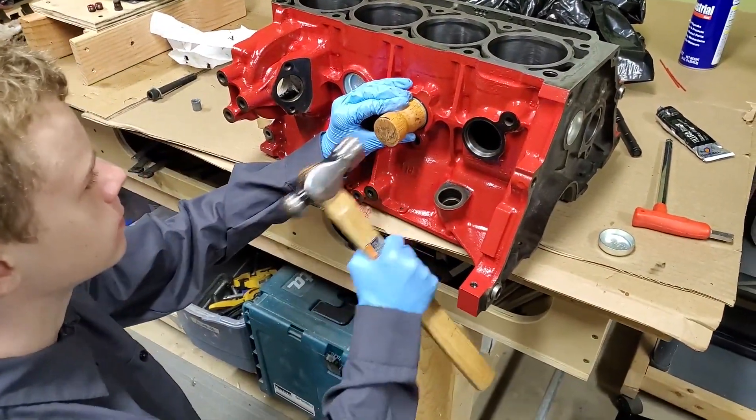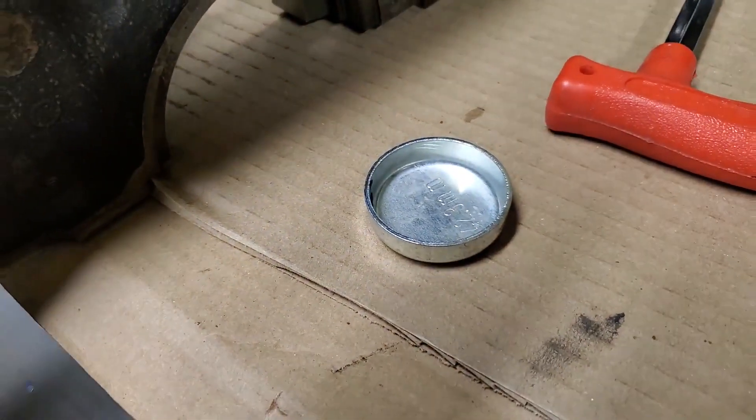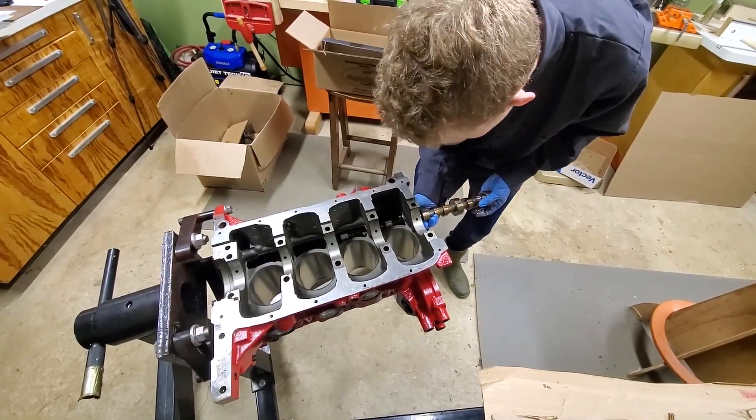Daniel knocked the new freeze plugs into the block. The camshaft is headed back in, and Dwight helped with the replacement of the cam bearings.